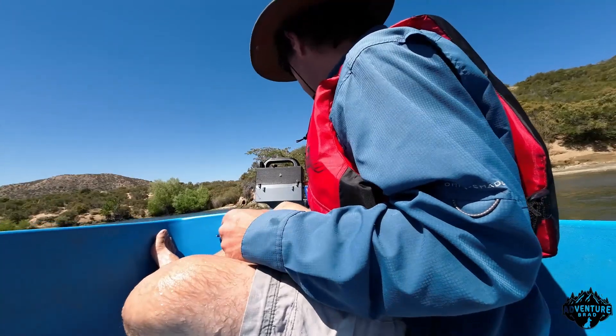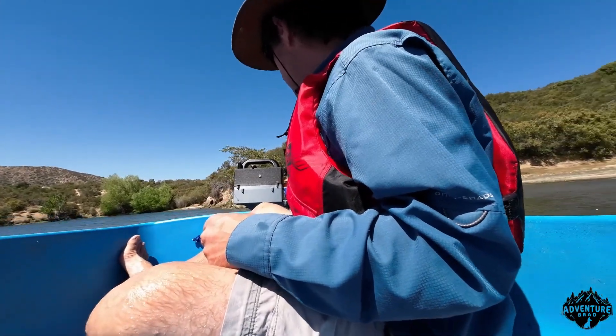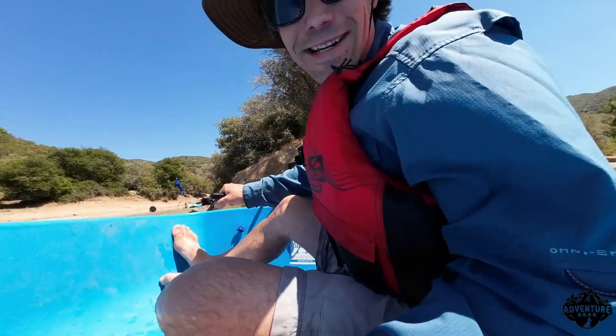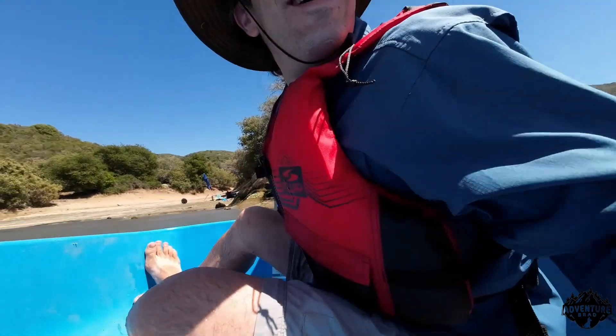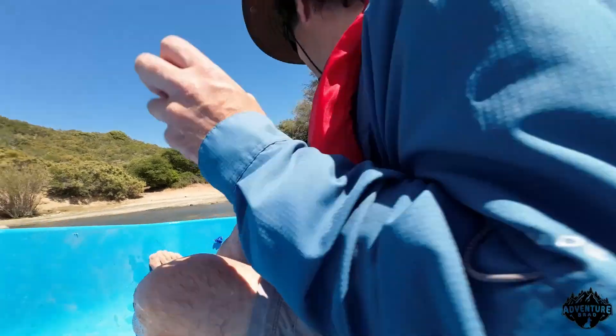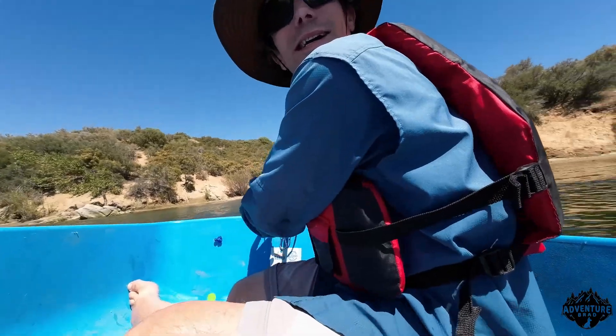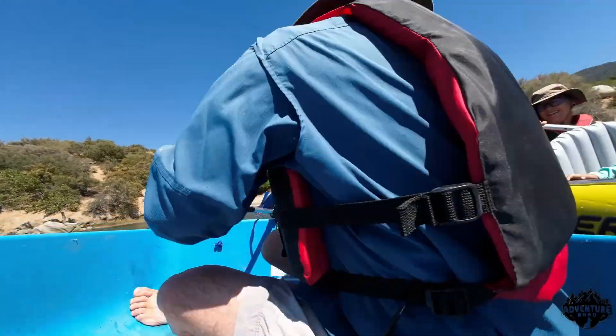Power on. Alright, there's some power here. Boom! High five.